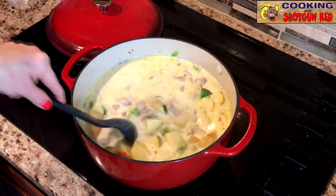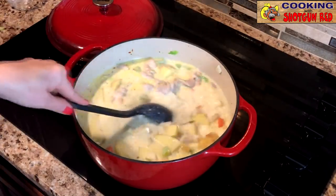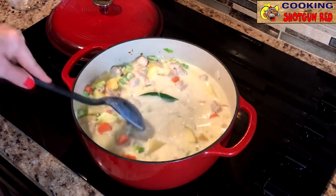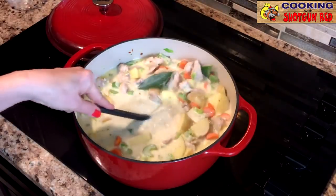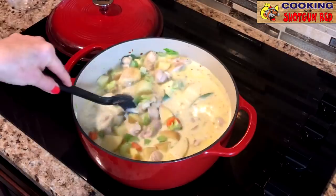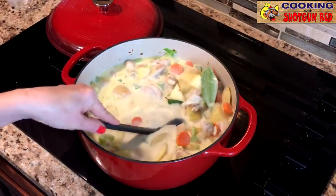We're going to cover this. I'm going to turn this up to about medium heat, maybe a little bit medium high until it starts to simmer, and then we're going to bring it down to simmer on low for about 30 minutes. We'll check it and stir it on occasion.